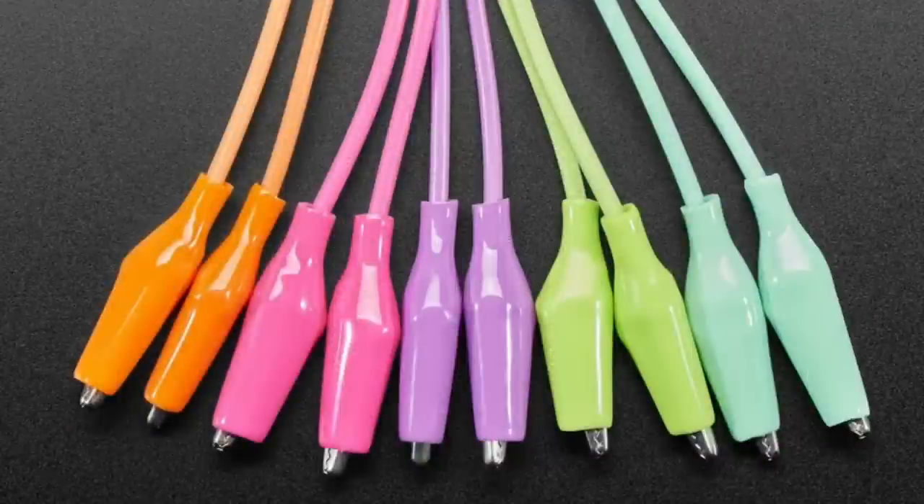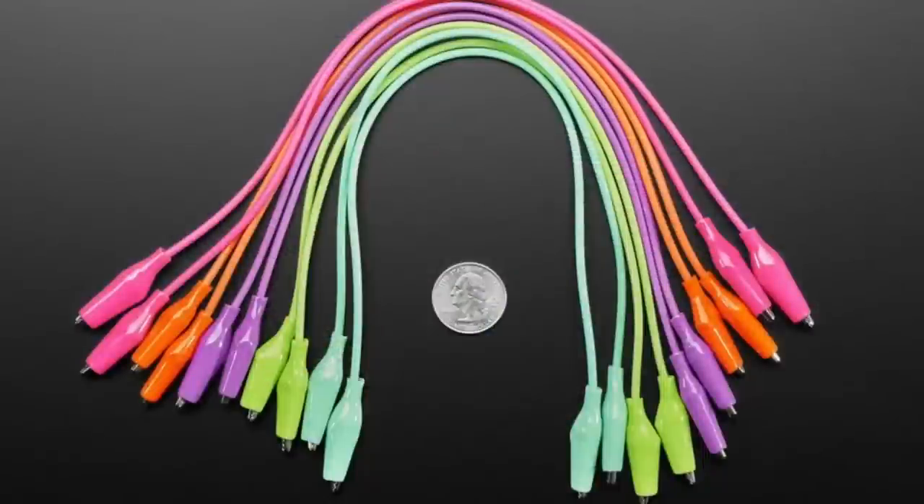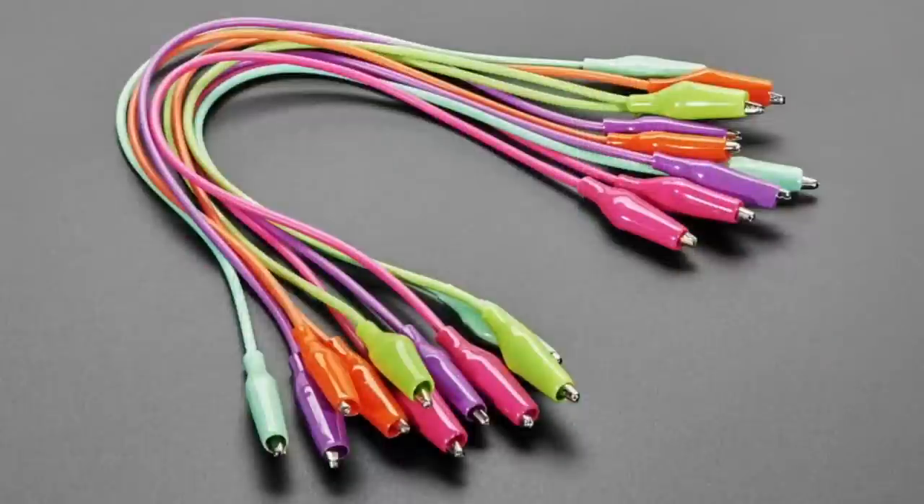We also finally got our shipment of colorful clips. These are from Cyborg. They're fun, festive, tropical alligator clips.